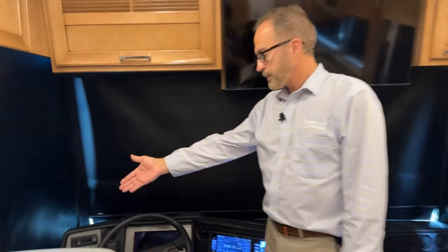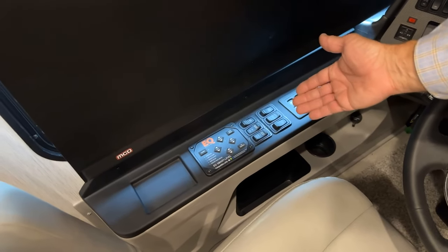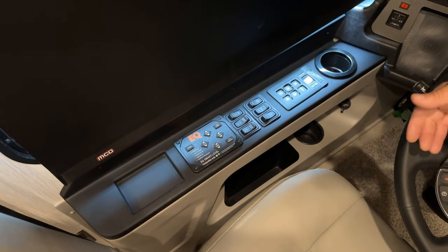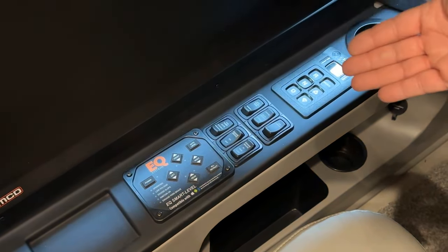Good morning and welcome to your walkthrough of your 2024 Ventana floor plan 4037. If you come up to the front, we'll start at the cockpit on the driver's side with the leveling system. The leveling system is an Equalizer. Before you put the jacks down or auto level, you want to make sure the coach is at ride height. As long as you come to your destination and the coach is still on the airbags, you would run the slide rooms out and then level.